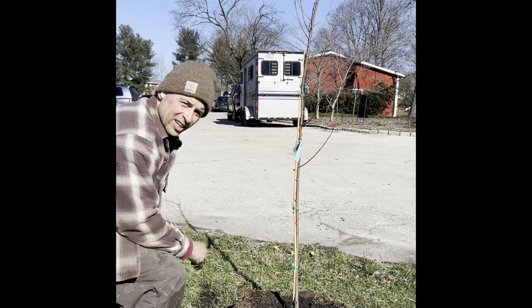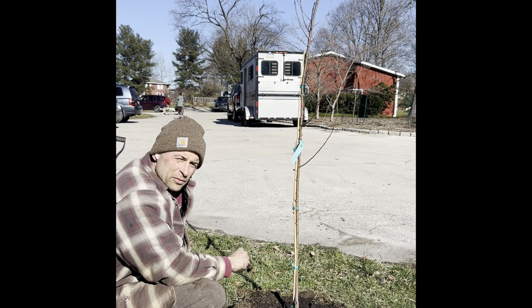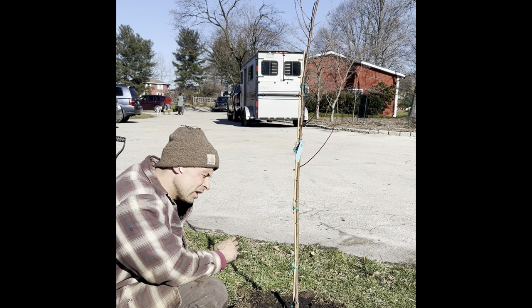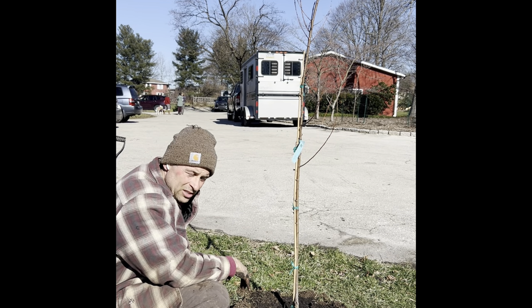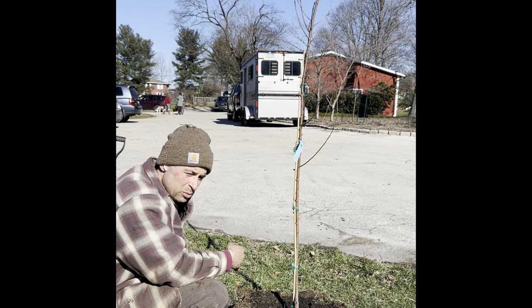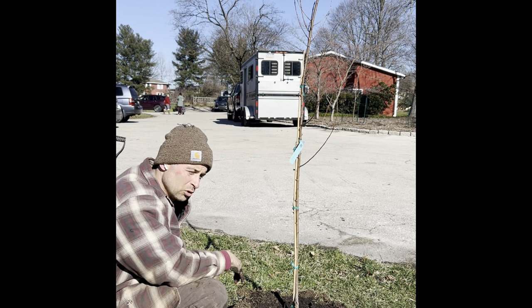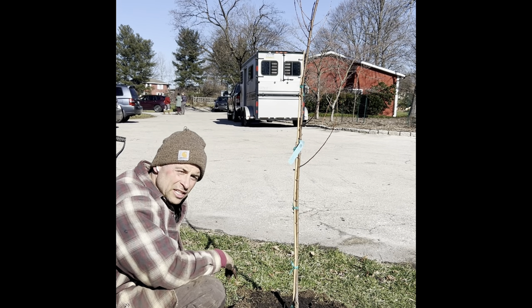The second to last step: we're going to mulch it. But like I said before, we are not covering the root flare. We want to see this root flare for the next 15 years. If you have someone else come in the springtime to put mulch down on your trees, just make sure you get out there and check — pull it back if needed. It's very important that we don't bury the neck of the tree.